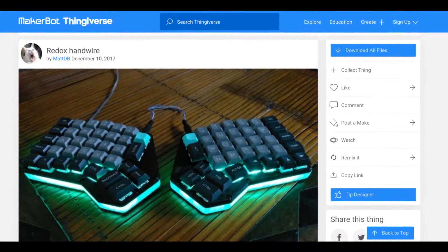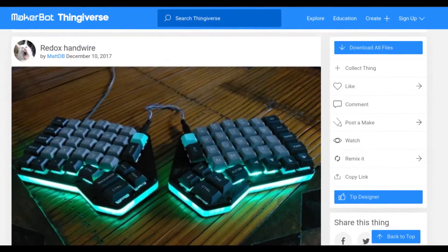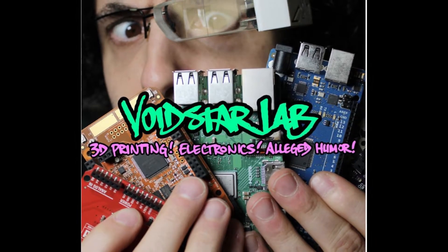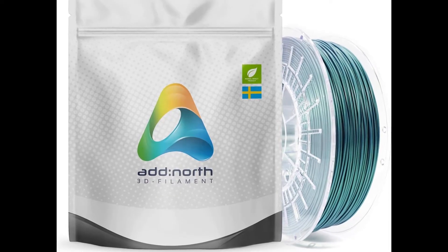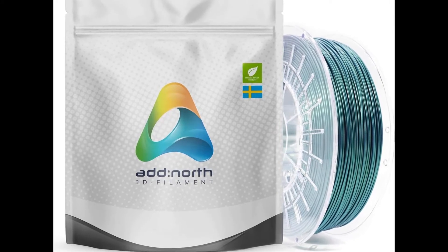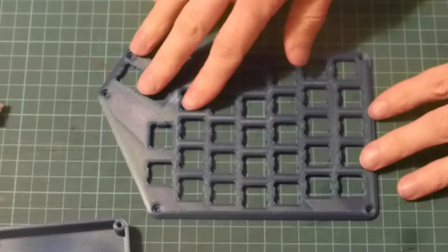The body is 3D printed. I used the Redox Handwire model from MatDB, which is on Thingiverse — I've linked it below. I saw it on the Zach Friedman video and it's a really nice model. I used an Aurora Green filament, which was about £20 for 750 grams. All the parts printed first go, so I used less than 300 grams of filament.